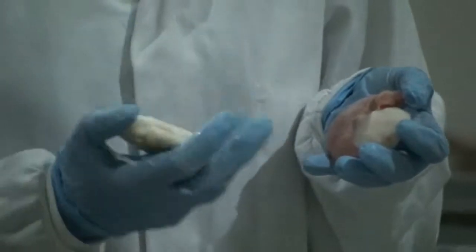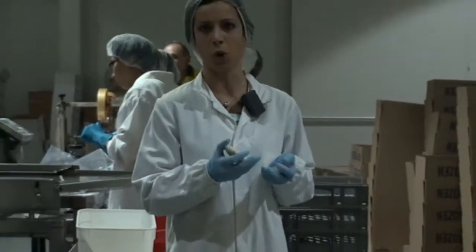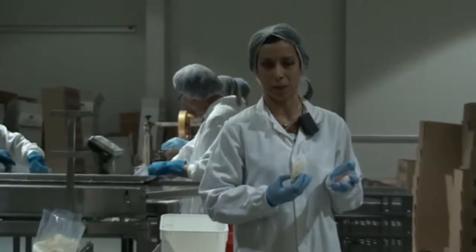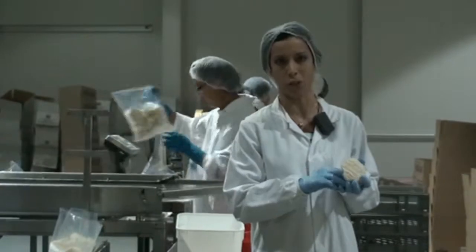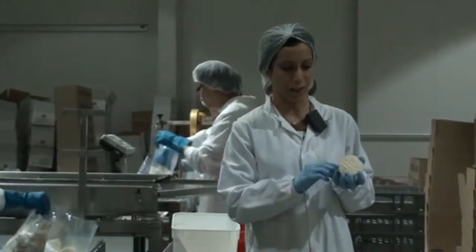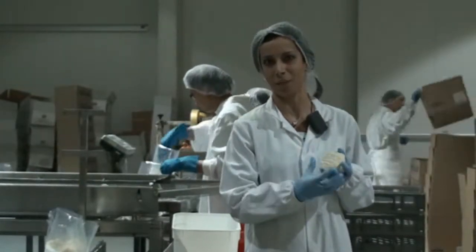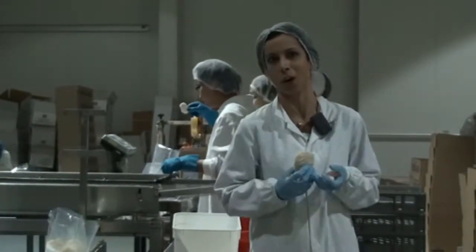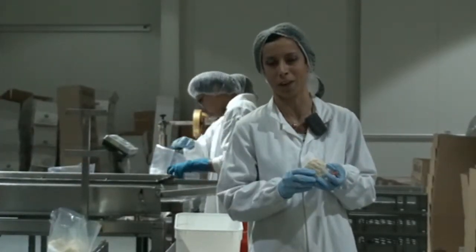We use the highest grade and quality of raw product, and one of the reasons for that is it tends to have a low moisture content. The important thing about this is that once cooked, the scallop will release some of its moisture into the crumb. With a low moisture content product, you're going to get a greater amount of scallop, it's going to keep the crumb together, and you're going to have a much more enjoyable experience. We know there are a lot of scallop lovers out there, so I do hope that you enjoy our product.